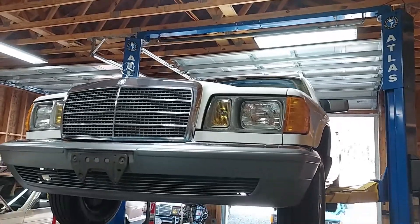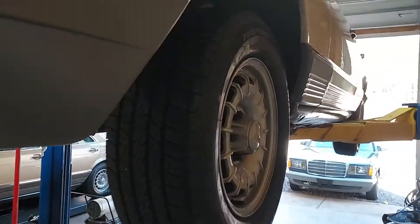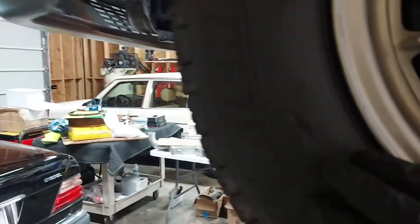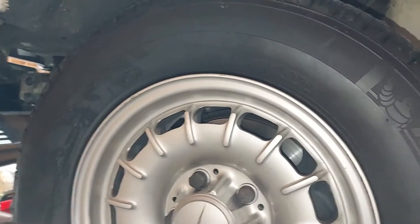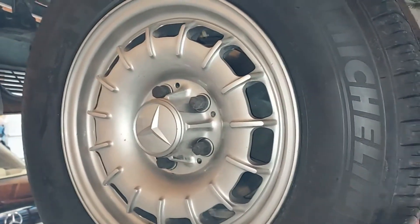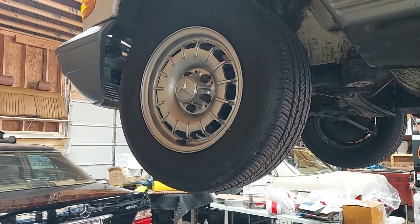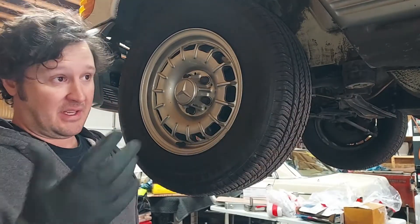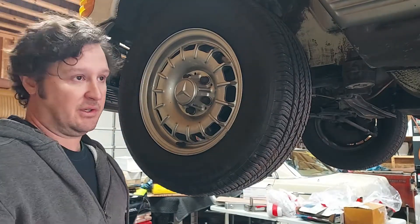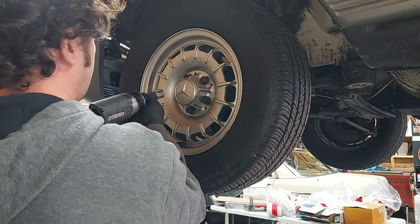We're back out in the shop working on the beautiful 63,000-mile 1984 300SD. The tires, despite looking like they're in outstanding condition, still have the little knobbies on them. These tires are from 2009 — they're Michelins — and Michelins aren't made for these cars anymore. So today we're going to take these wheels to the tire shop, get some fresh rubber, and inspect all the suspension.